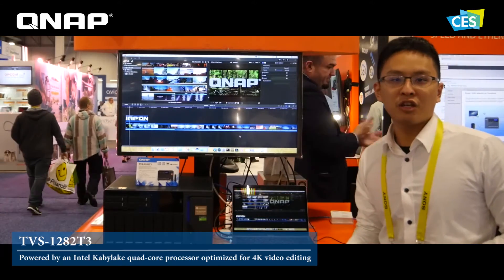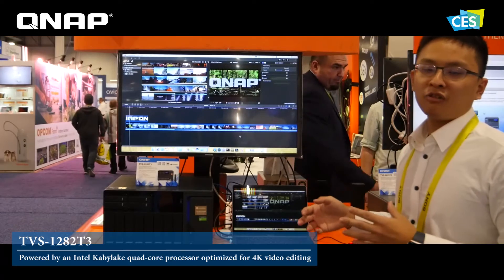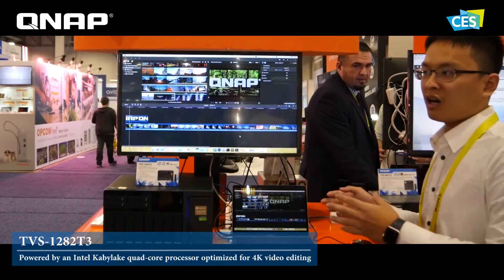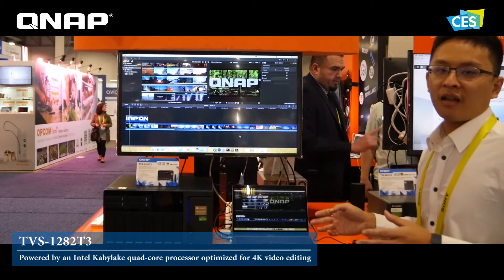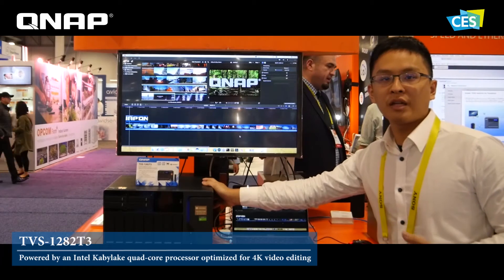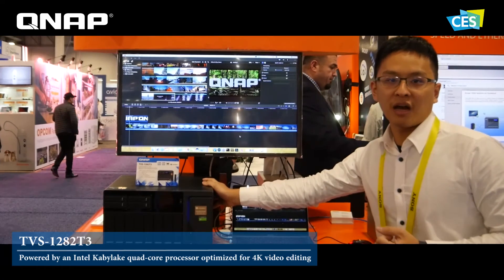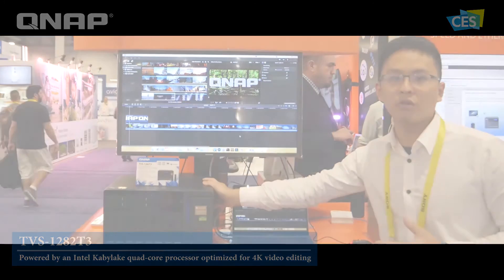After they finish, they can also export to our NAS directly, so they don't need to put any files on the Mac. We will not waste any space on the Mac. After that, they can share the videos directly with our NAS. So it's our total solution for the video editing users. Thank you.